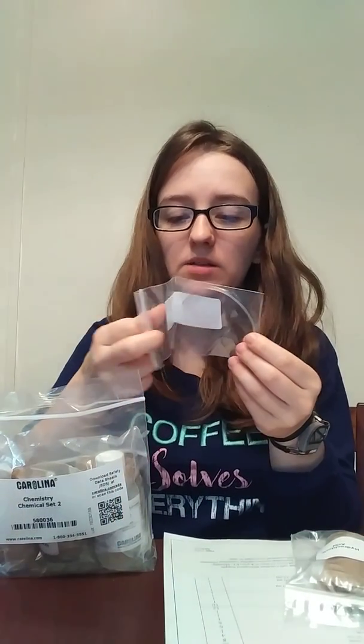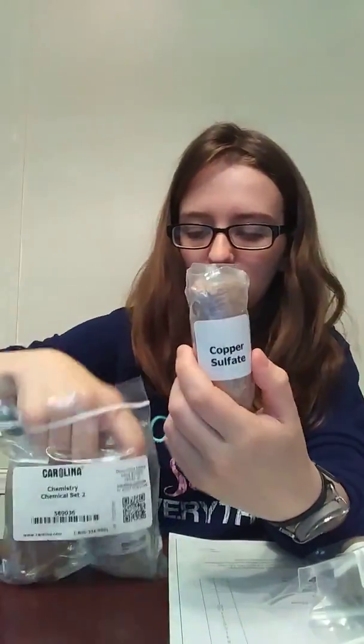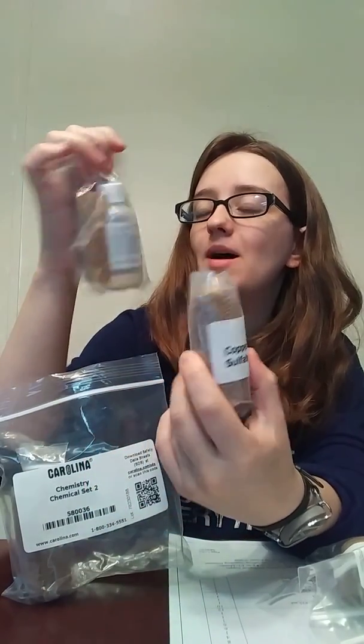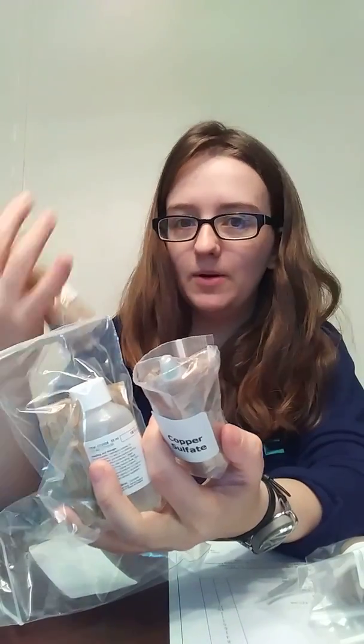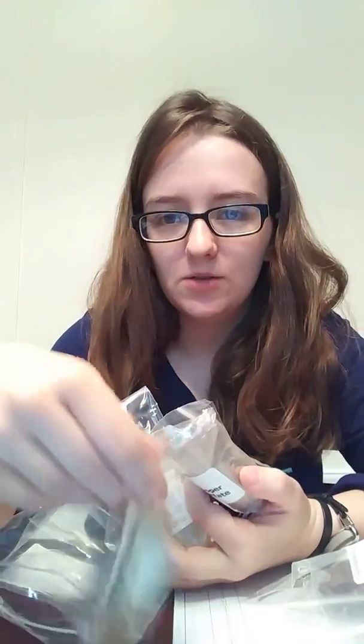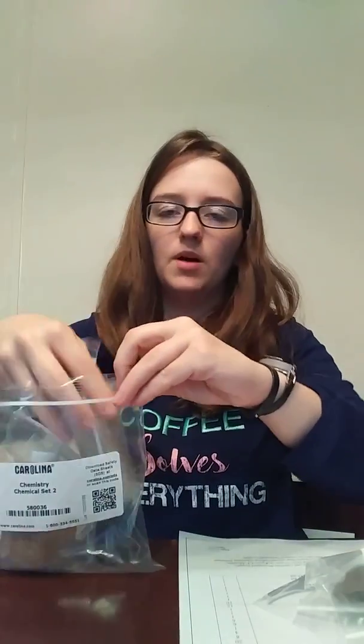Chemical set two has hydrochloric acid, magnesium metal ribbon — you can see it there, it's really thin — copper sulfate, sodium hydroxide, and — I'm not going to try to pronounce this one — maybe phenolphthalein? Not sure. This one's a bunch of little boxes and little bottles.